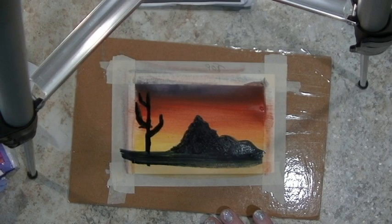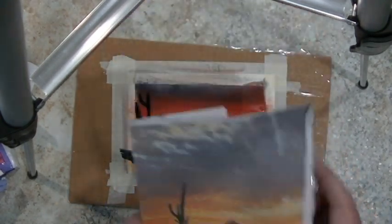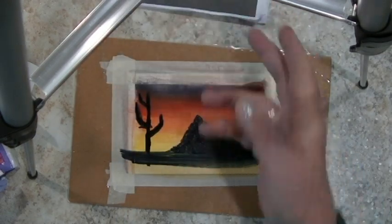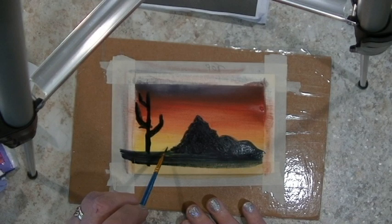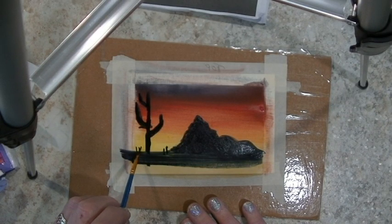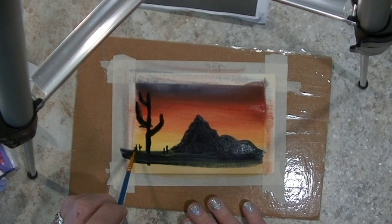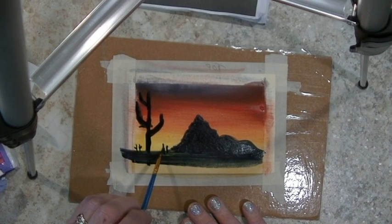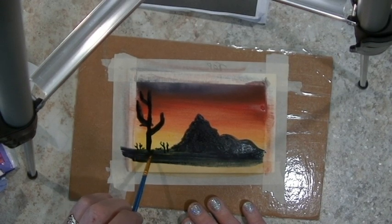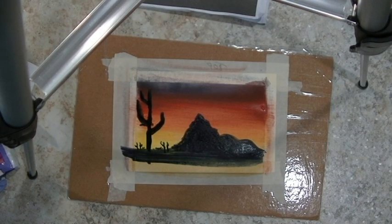You might notice in the reference picture there are little straight lines and it looks like little bushes. I wouldn't get too detailed, but you can put a couple little straight lines out there. In the distance there are other saguaro cactus — give them little tiny arms, don't get too involved, but just some little detail. They all don't have to have arms, and then there were some little bushes out there in the reference photo.